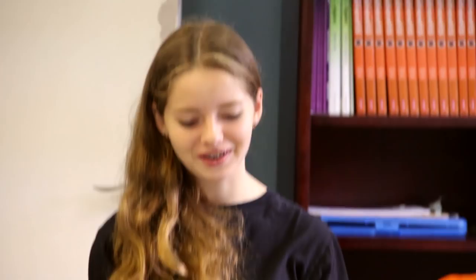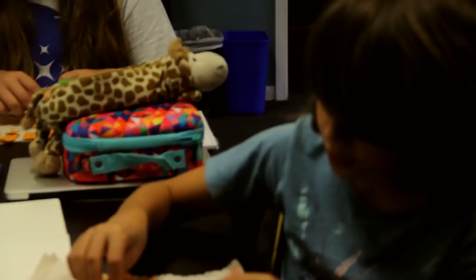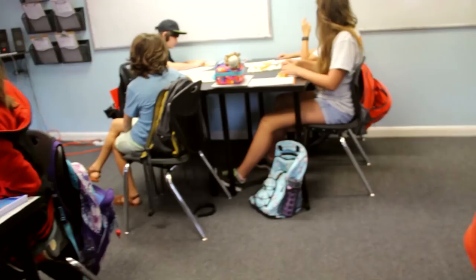Now create a square out of six Cheez-Its. Is that a perfect square? Yes, totally. Actually, no — because to be a square it would have to be perfect on each side. So what are the dimensions? When you use six Cheez-Its, it would be three by two.